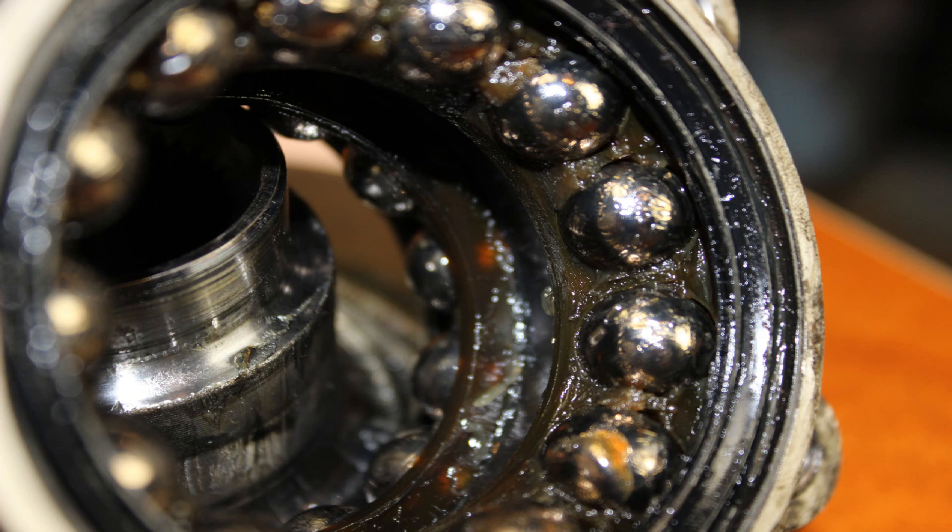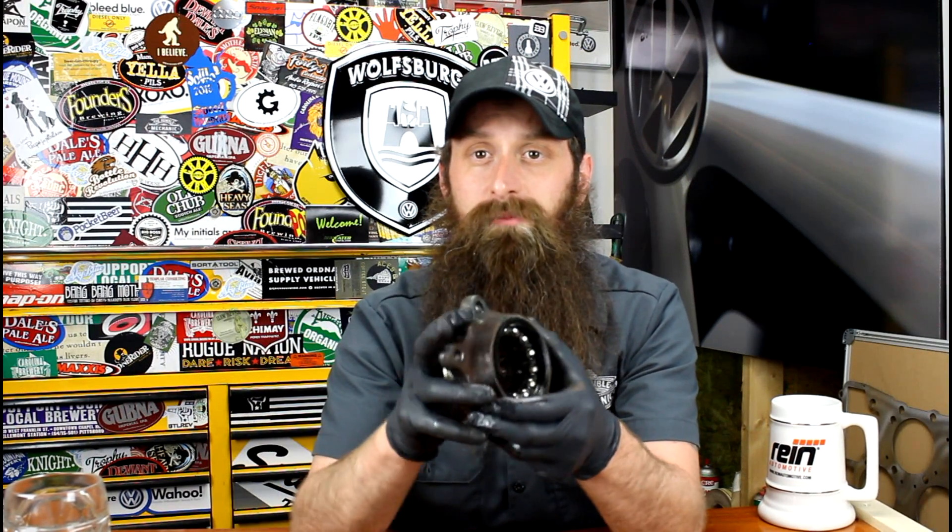This is only one kind of wheel bearing — there are a bunch of different kinds. Some are press-in like the older Volkswagens, some are needle bearings like my Cabrio's rear drum. So this is just one style. The big question is: how do they fail? Typically what can happen is one of three or four different failures. We can get a failure in any one of these little ball bearings inside, on either side.